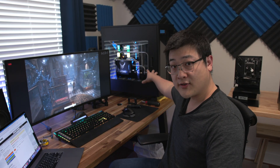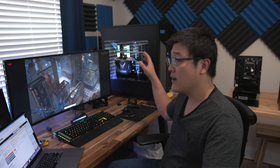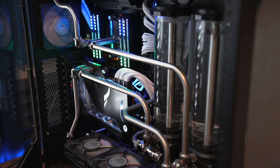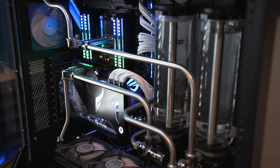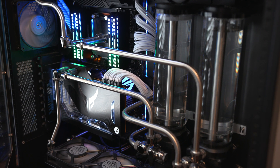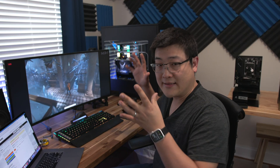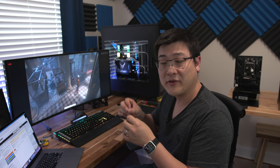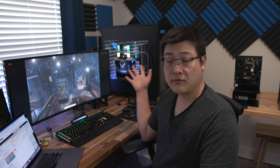I've got the graphics card installed and I've already done a bunch of testing and some overclocking. A little more about the system — this is a Threadripper system with a 3960X 24-core CPU, and it's got dual loops: one dedicated for the CPU, one dedicated for the GPU. The GPU loop has two 480mm radiators, 60mm thick, in push-pull, so it's got a lot of cooling potential.